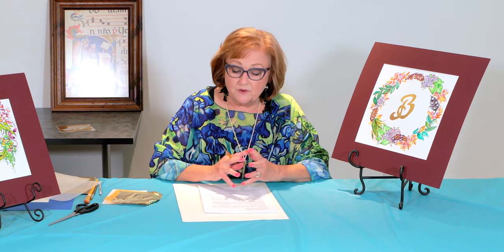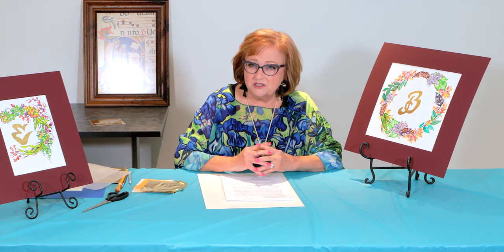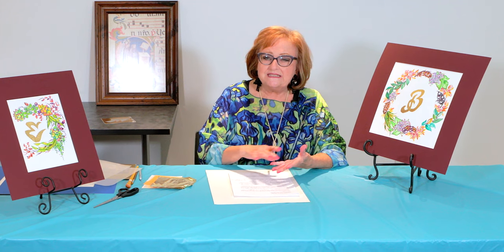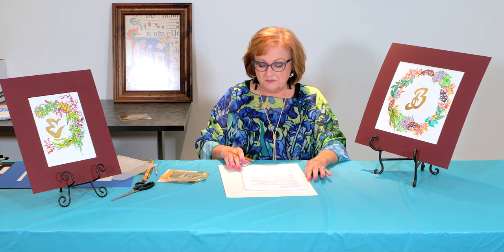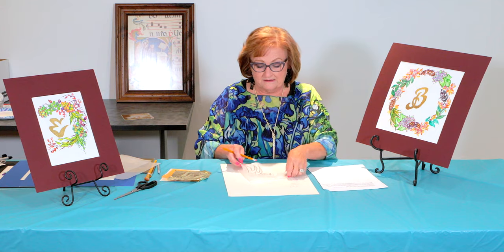Then I transferred it onto this new material I'd like to introduce you to. All materials will be listed online, so if there's something you're not familiar with, just look on the website. This material I found at dickblick.com — they have this double-tack, usually used by photographers to adhere an artistic photograph to a hard backing. It's a layer of adhesive sandwiched between two pieces of contact paper. This enables us to cut out the letter very easily, and it's a lot easier to gold leaf something when you're using this double-tack.